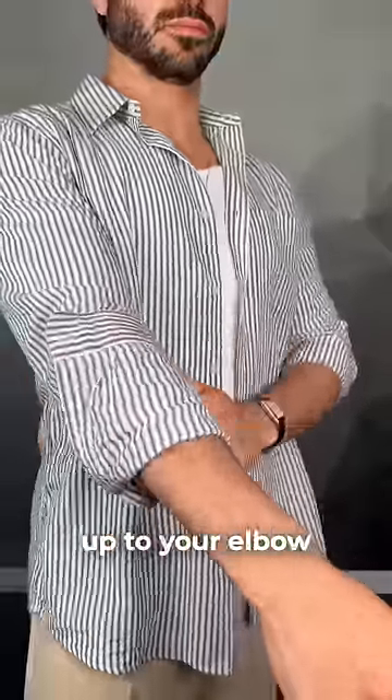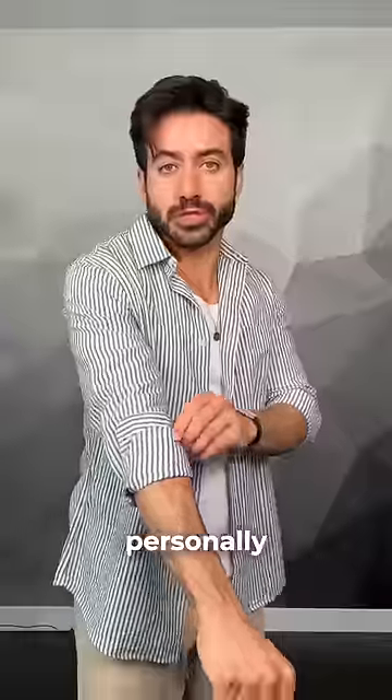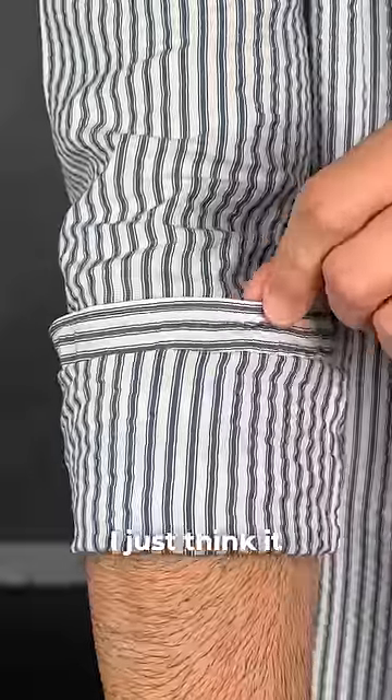You're going to want to fold it once up to your elbow, then just fold it one more time all the way up to the top. Personally, I like to leave a little bit of the cuff showing. I just think it looks really cool.